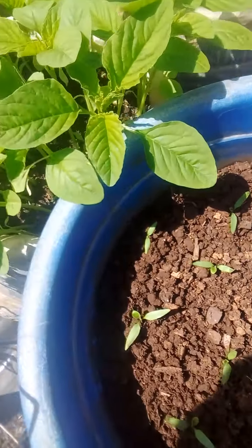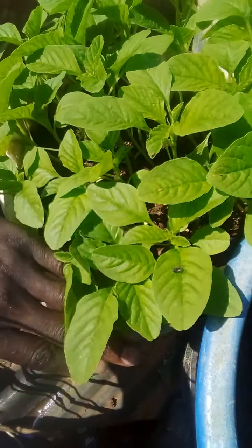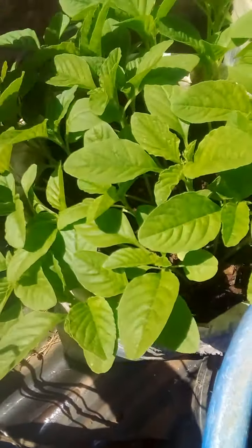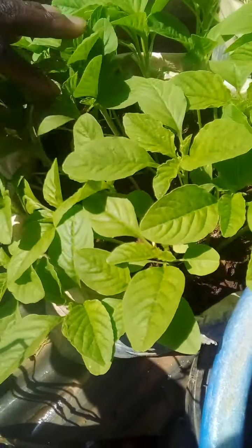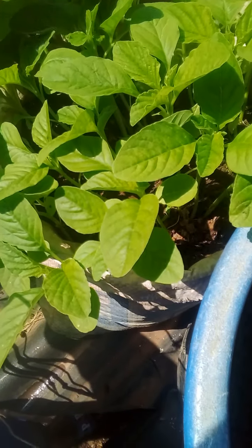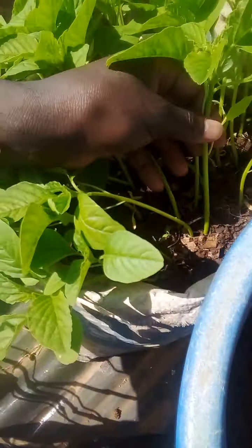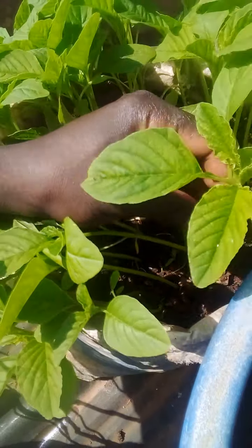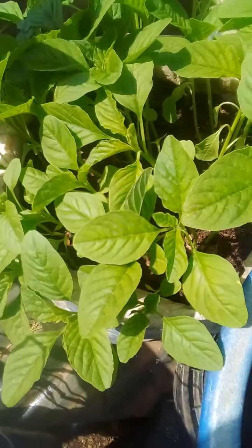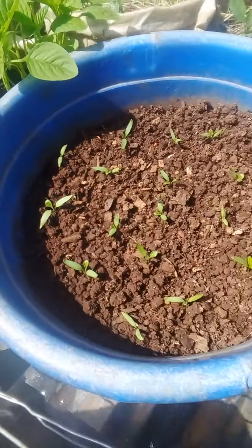On the other side here you can see this is the amaranthus — I just planted them direct. Very soon I'm going to transplant them. These are the seedlings I'm going to thin, then I leave the best one. As you can see it is huge and very healthy — I leave the best one in the sack.